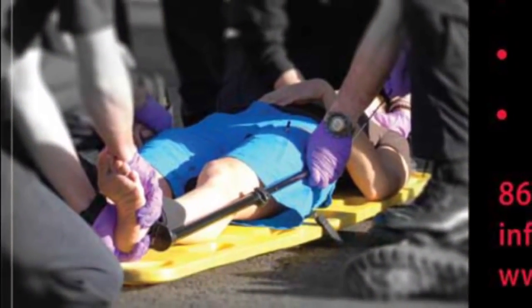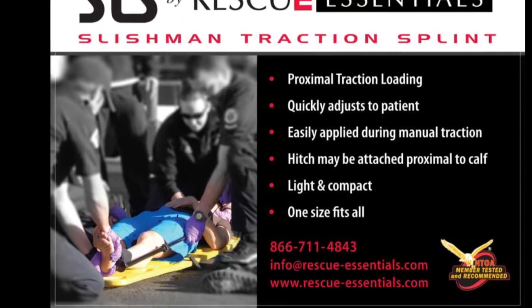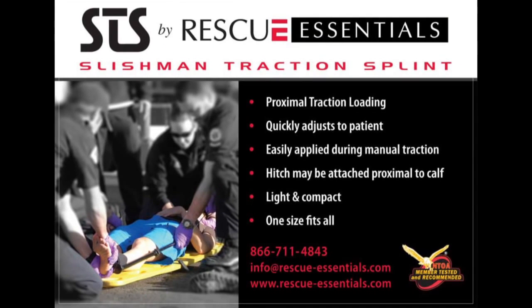The simplicity, versatility, and effectiveness of the Slishman Traction Splint is unrivaled by any other device on the market, making the STS a runaway best choice for EMS, tactical, and combat applications.